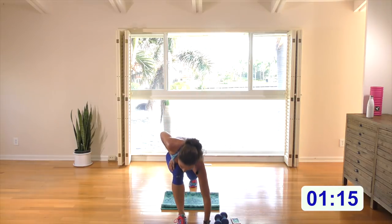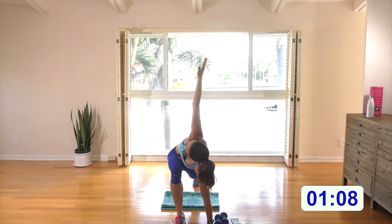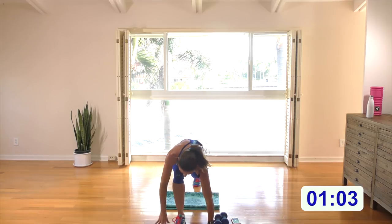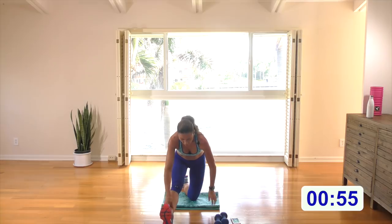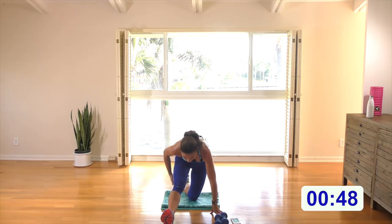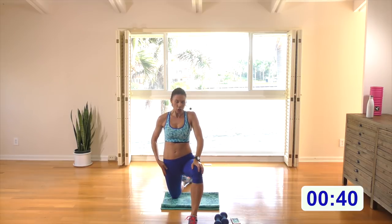Bring your right hand down on the inside of your left foot. Knee can go on the ground or stay off the ground. Pivot and turn, look over your left shoulder up towards your left hand. Hands come back down on either side of the foot, lower that back knee if you had it up. Push back, flex your left foot and come down with a flat back as far as you're comfortable — tap this hamstring, breathe into it.